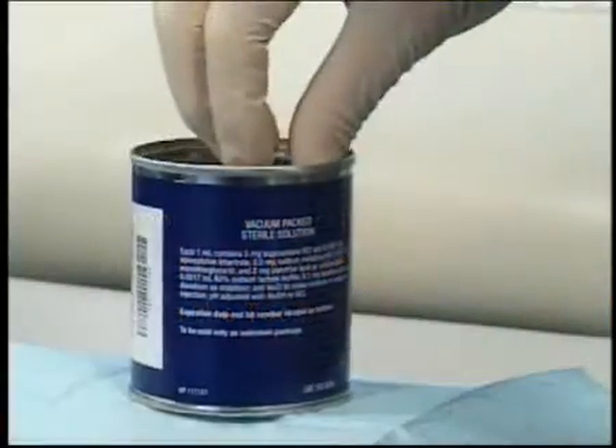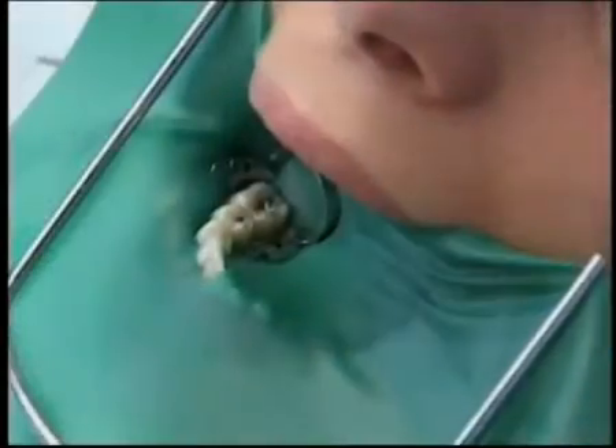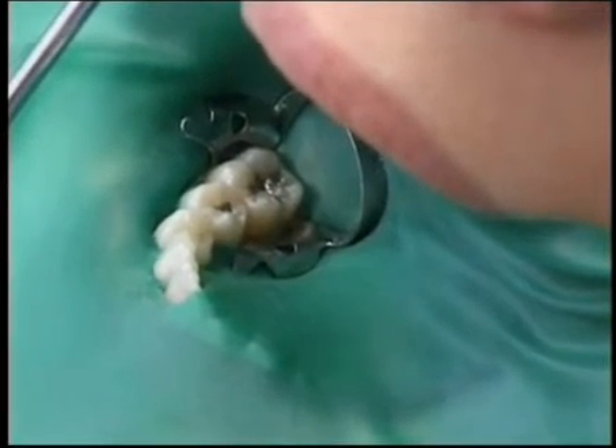We want the entire procedure to be comfortable for you. So the first thing we do is make sure you're thoroughly numb. We place a rubber dam around your tooth to isolate it from the rest of your mouth. It protects you like a safety net — nothing can fall to the back of your throat. It also keeps the tooth dry and accessible so we can do a better job.